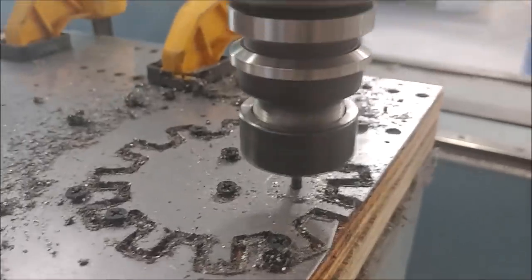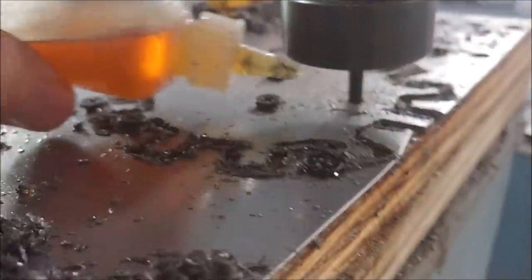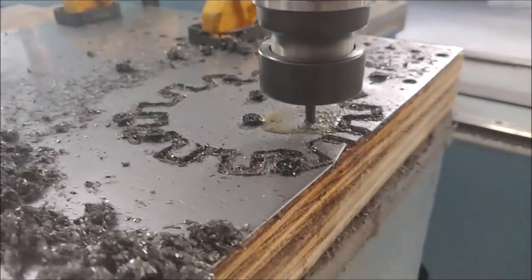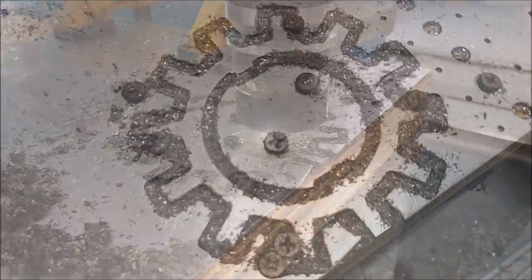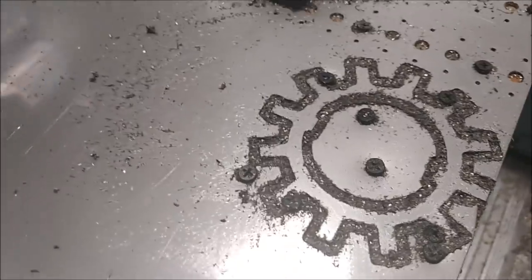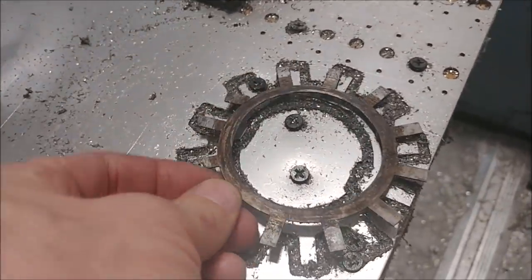There are two different little teeth on this that mate up to the prop shaft — those are the ones that keep it locked in place — and then the other teeth bend up around the cutouts in the steak nut itself. That's what it looks like after machining the whole thing, and it didn't take that long.